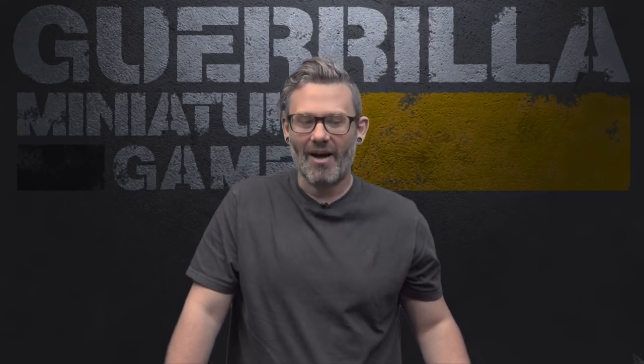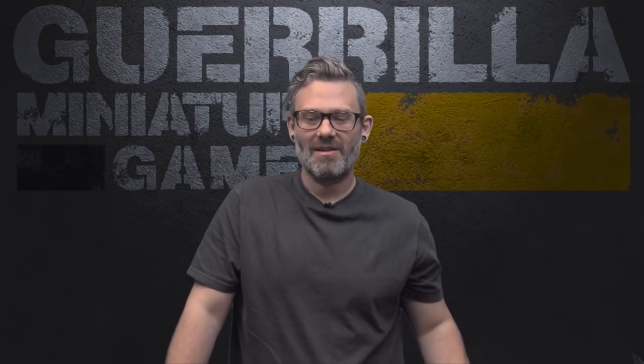Hey everybody, welcome to another episode of On the Paint Table. This is my weekly show where you see what I got done, what I'm working on, and what is coming up. This week I finished six more models for Batman 3rd Edition Back to Gotham — a Joker's crew, some thugs. I also started building my Elder Scrolls Call to Arms stuff, starting with the adventure set.